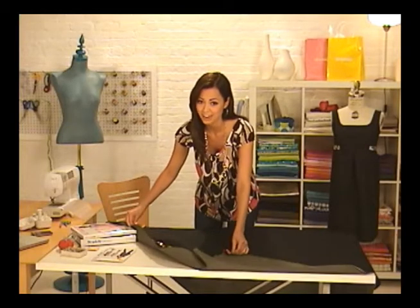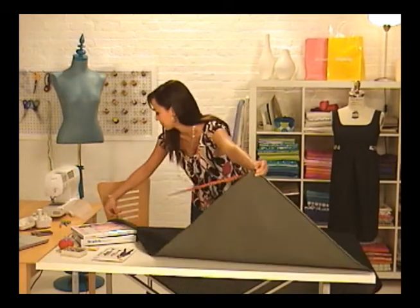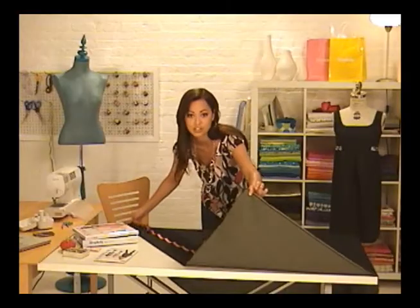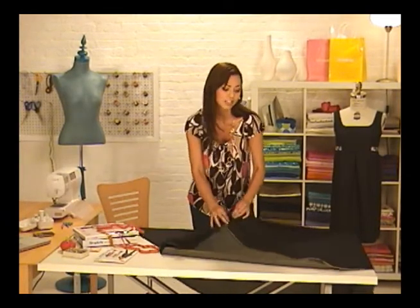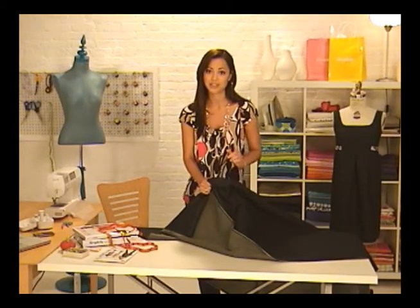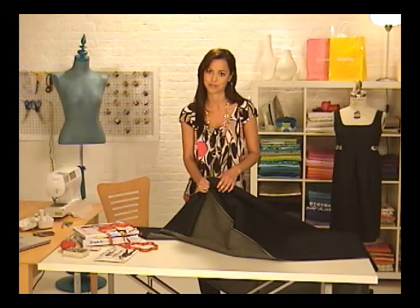Make sure that you hold the measuring tape really straight across. Even if it's just a little diagonal, you'll end up with a measurement that's actually wider than the fabric is. Looks like this fabric is 60 inches across. Here's a really good tip: if you know that you're going to be washing your garment after you make it, go ahead and toss the material into the washer and dryer before doing anything else. This way, if the fabric shrinks, it will do it before and not after you've made your garment.